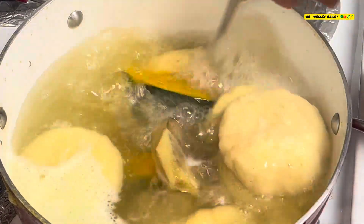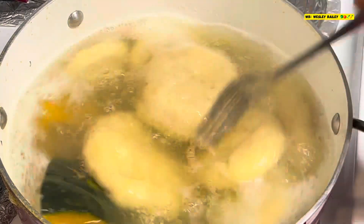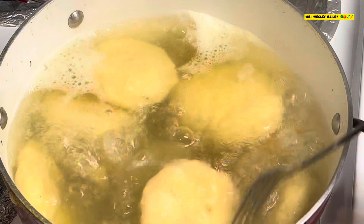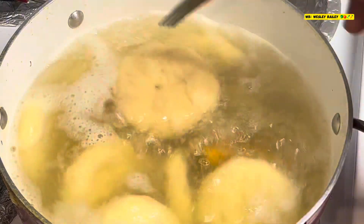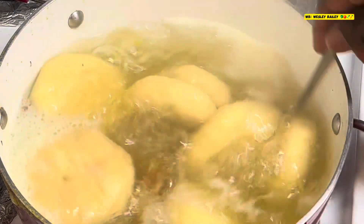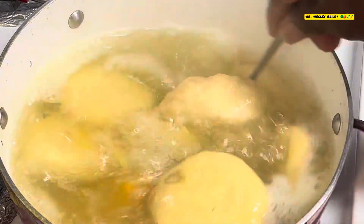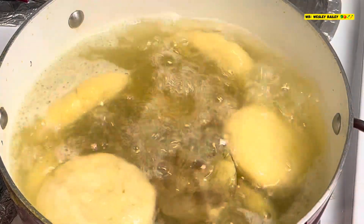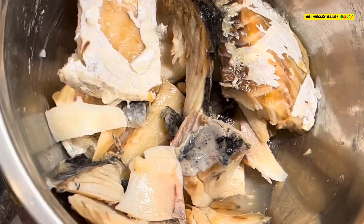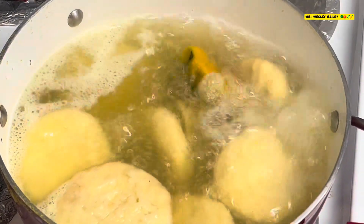As you can see, the dumplings and the pumpkin are cooking down nicely. You notice this one here is floating on the top — my wife made some dumplings and put baking powder in there, so this is why it's floating. She's good with it, so that's fine — it's not for me, but as long as she can handle it, that's okay. So there we have the dumplings, and over here we have the salt fish, almost ready. Continue to watch — stay tuned.